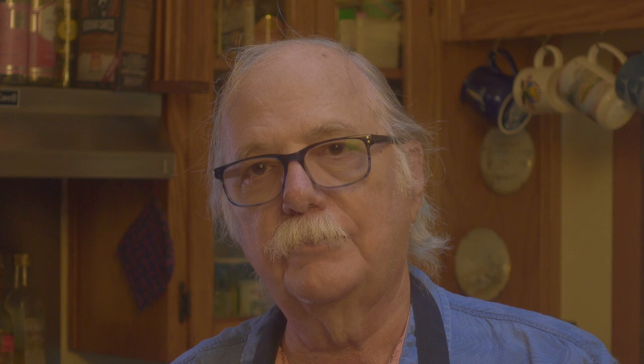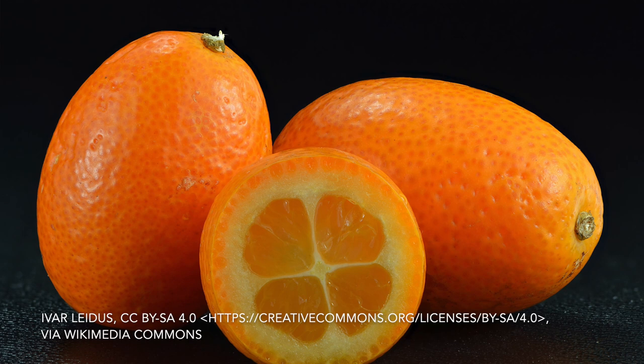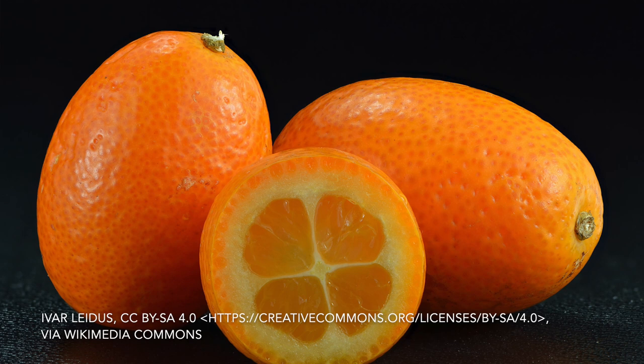The botanical we're using today are these lovely kumquats. Thanks to the kindness of my friends and the assistance of my lovely wife, I have about 2 gallons of kumquats to use today. I'm going to use these kumquats for what I think is their highest purpose: to make an alcoholic infusion of them.